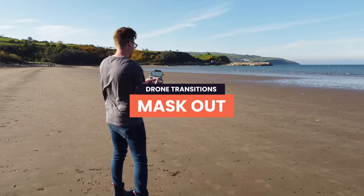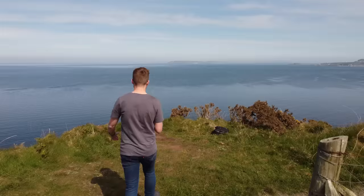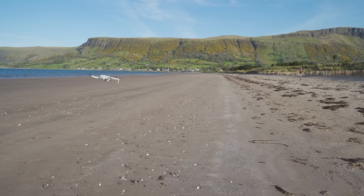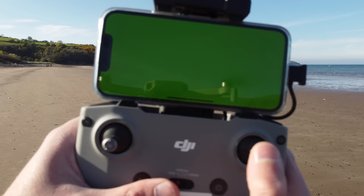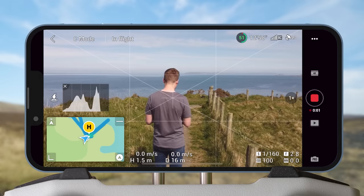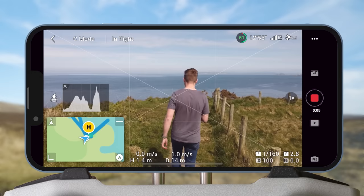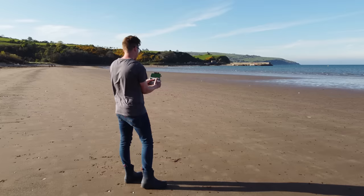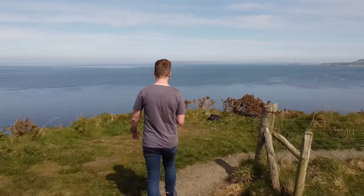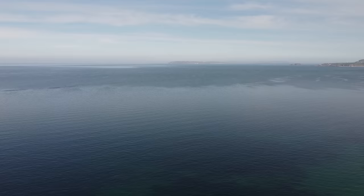Mask Out. Now this is a really advanced transition, but I wanted to include it to show you that if you get creative, you can create unique and interesting transitions that will set your work apart from others. The idea is to make it look as if the drone is flying into the controller screen to reveal another clip. To get this effect, I first put the drone in the air and held the controller close to the camera. Once the controller was taking up most of the frame, I quickly switched the screen to a plain green image and flew the drone straight backwards. We're going to use that green image to key out the screen in our editor. For the second clip, I simply used footage of me walking along with the drone flying behind me. I reversed the first clip to make it seem as though the drone was flying towards the controller and keyed out the green screen. Then you can put the second clip in the controller and make it look as if the drone flew straight into that clip.